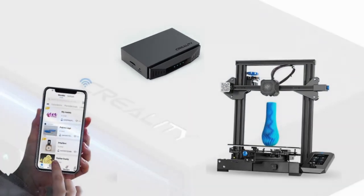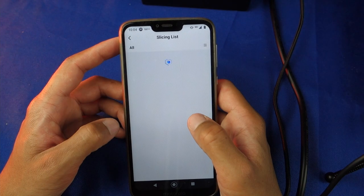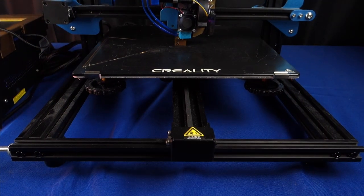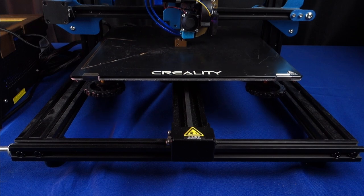So what is this set of devices supposed to do exactly? The intended goal is to be able to easily control your printer remotely while being able to check on the printer visually. The idea behind this product is good, however we'll discuss later in this video how the implementation just isn't that great.